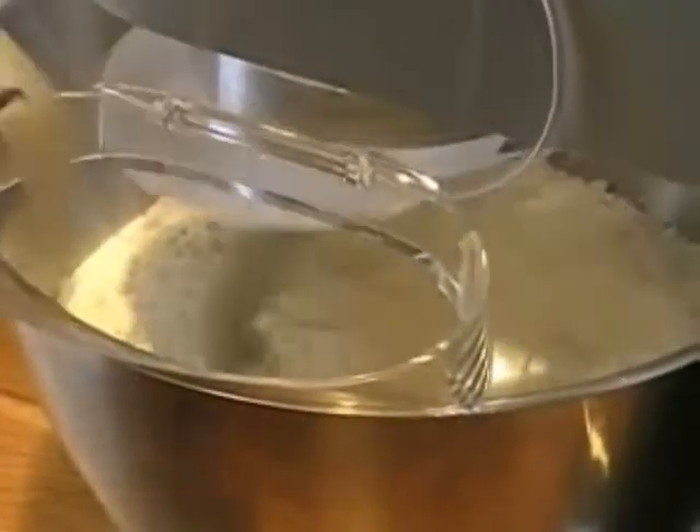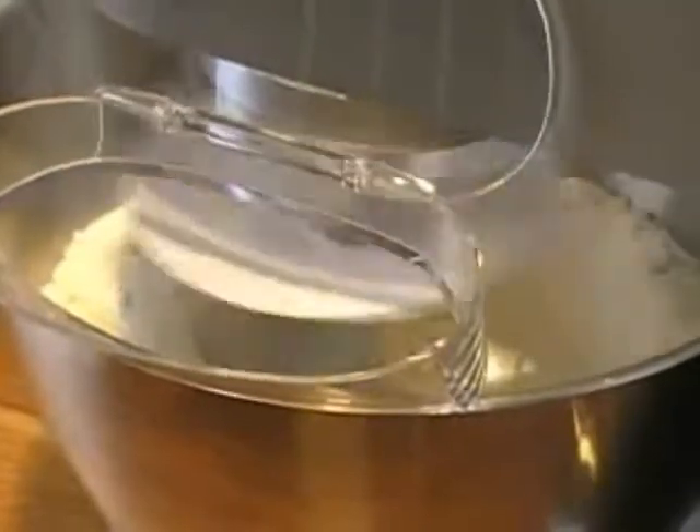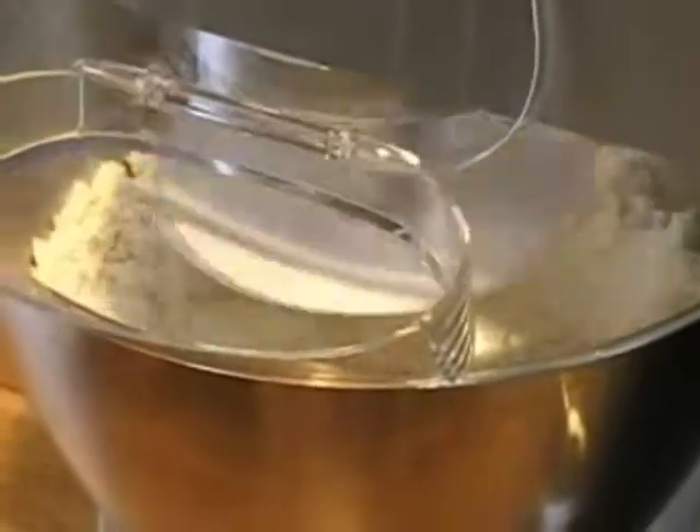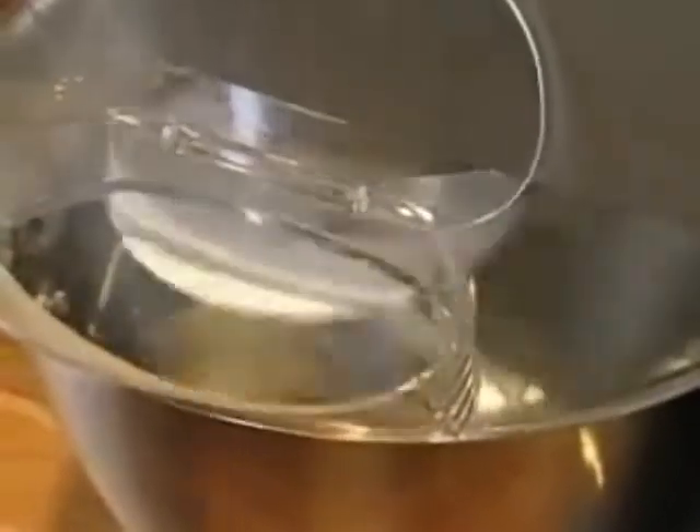Now we add the water — not all the water, just half of it — and we set this to number one. It's too stiff, so we add more water. We add 16 milliliters of olive oil into the bowl, then let the mixer work for five minutes.